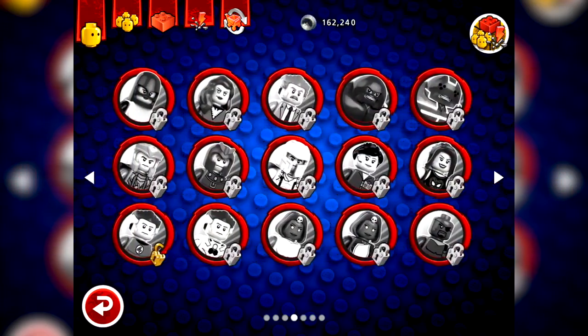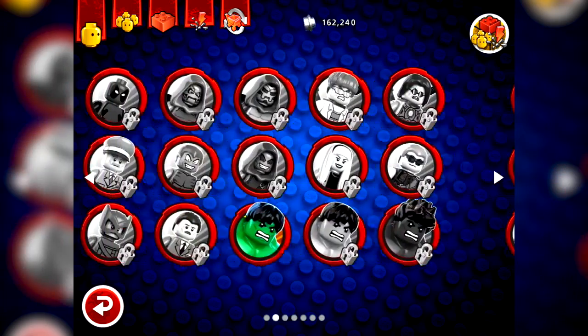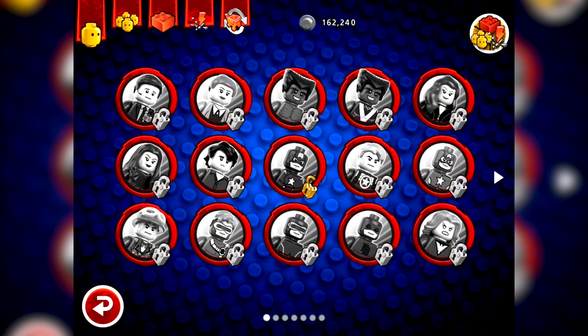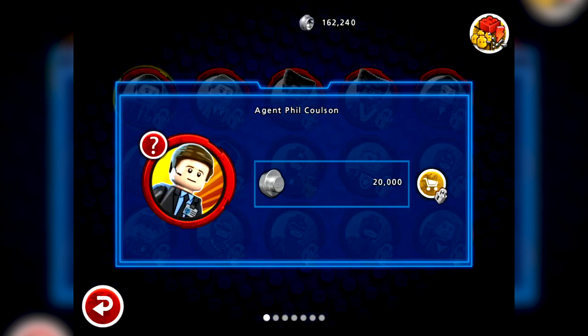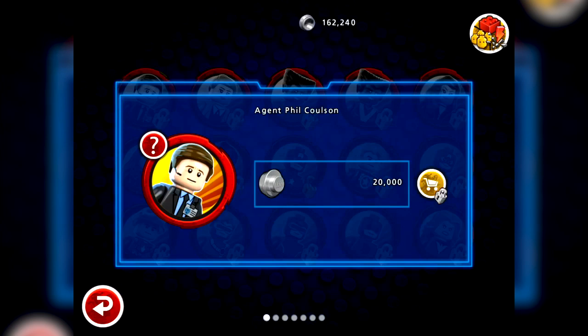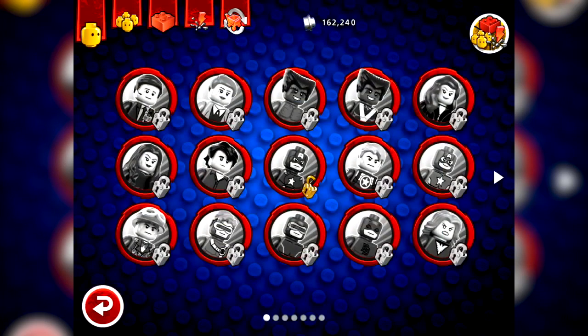Switching back to the start of the characters, we can look at some pricing here. If you pick one of the ones with a locked padlock - let's take Agent Coulson - he costs 20,000 studs to unlock. But you've got to find him in the game first, complete challenges, etc. To unlock that padlock, you can then spend studs on him should you want to. I'm assuming you get a bit more of a description when you actually unlock him - you'd hope so anyway.